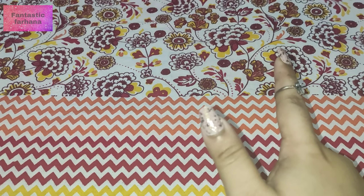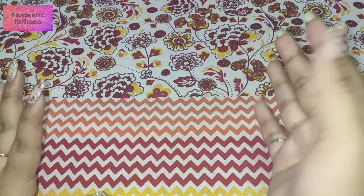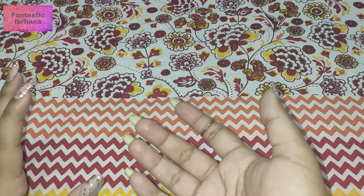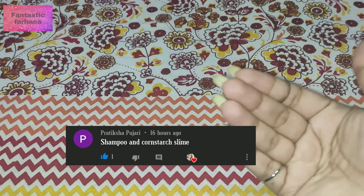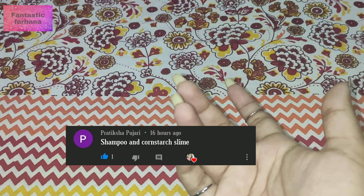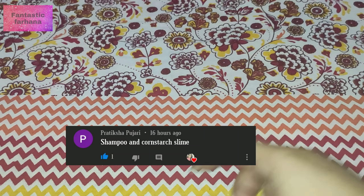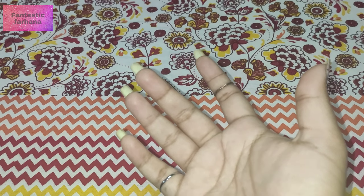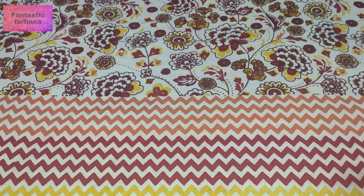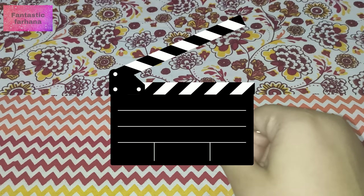While our slime sets in the fridge, let's move on to our next recipe — another shampoo slime, but this one comes from one of my Fantastics. Her name is Pratikshah and this is her slime recipe. I guess we'll use the shampoo as an activator and see if it becomes slime. Let's see if this works and get started with our second recipe!